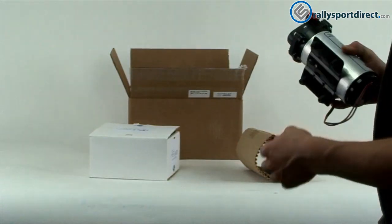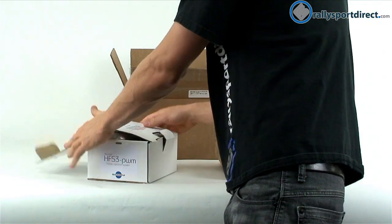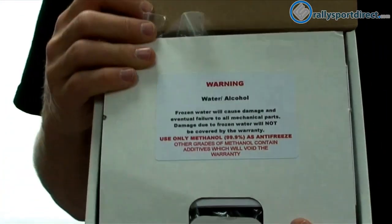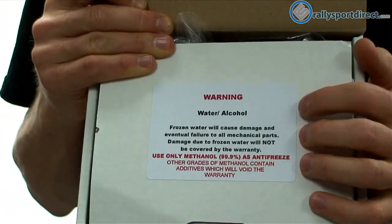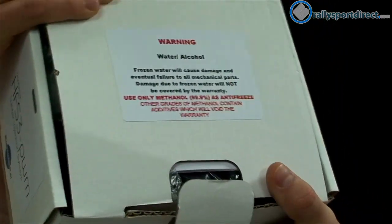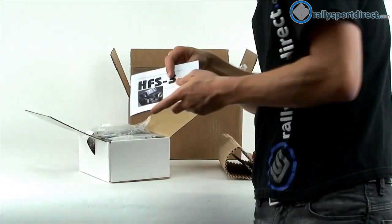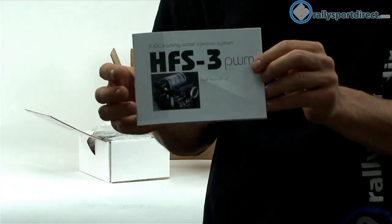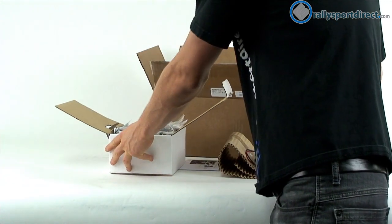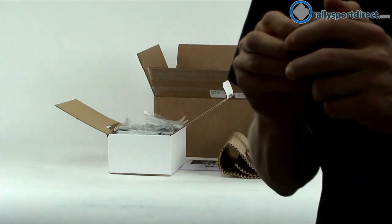Now let's go ahead and show you the rest of the components. Right on top here we do have a warning that basically says this kit is to be used only with water and alcohol, and that if you let the water freeze inside the kit it will cause damage. Right on top we've also got instructions which I'm going to come back to in just a second once we go over the rest of the kit.